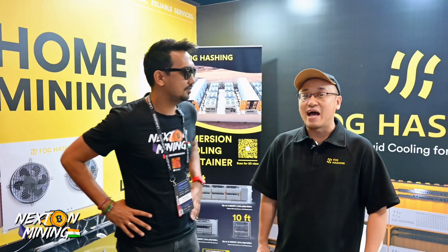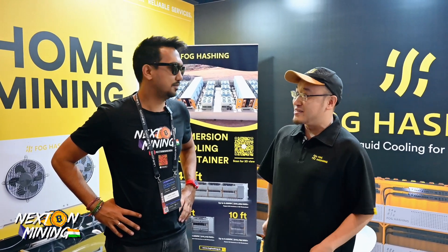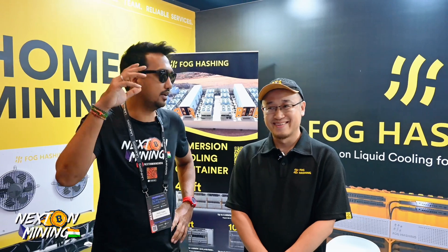The second reason is that you can do overclocking, especially when you have cheap electricity. Say you have one mining rig — now it becomes 1.3 or 1.5 mining rigs. That's amazing! Why wouldn't you do it if you have cheap electricity? There are so many people doing home mining, and they can achieve more potential out of their miners by doing immersion cooling.